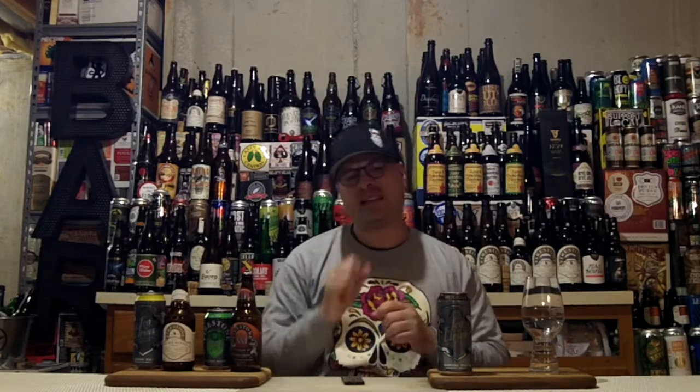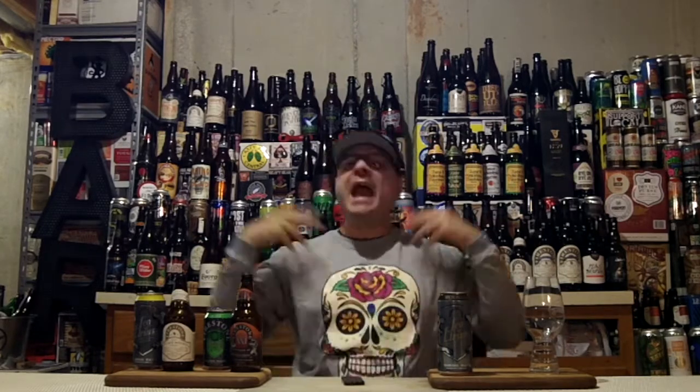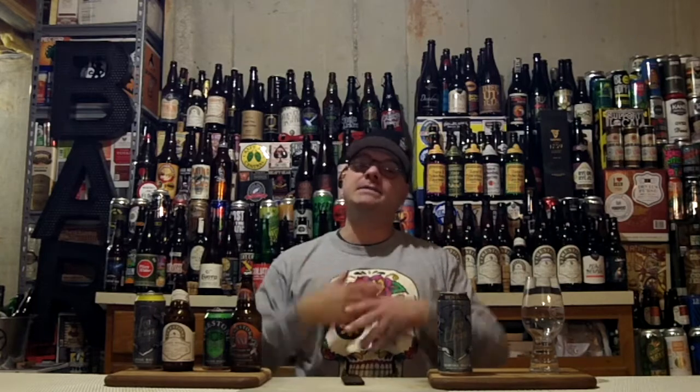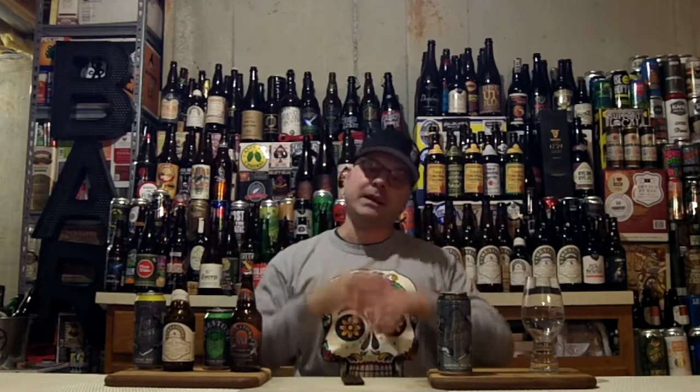This rotating serving clocks in at 8.2% ABV and between 50 and 100 IBUs — sounds like a beer I remember before. That's right, maybe Wookie Jack? Hell yes, because this beer is sort of inspired by or built upon the base of Wookie Jack.